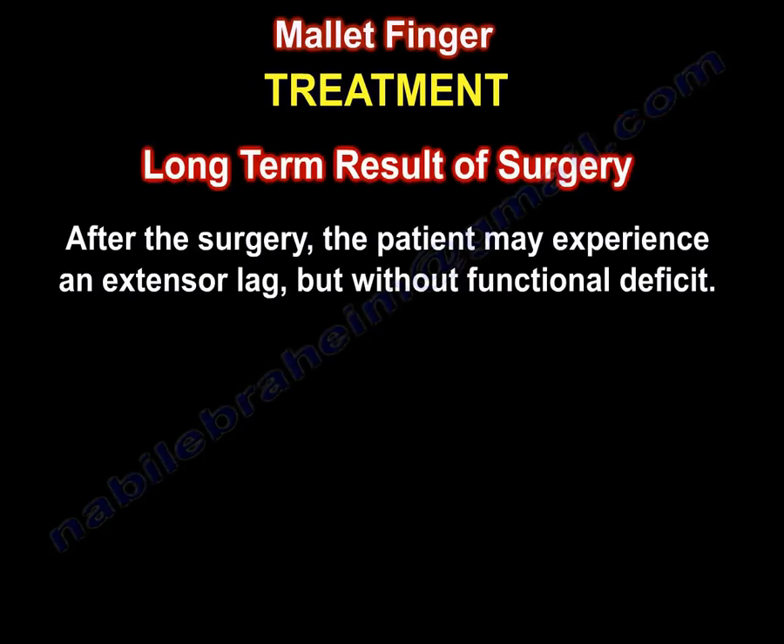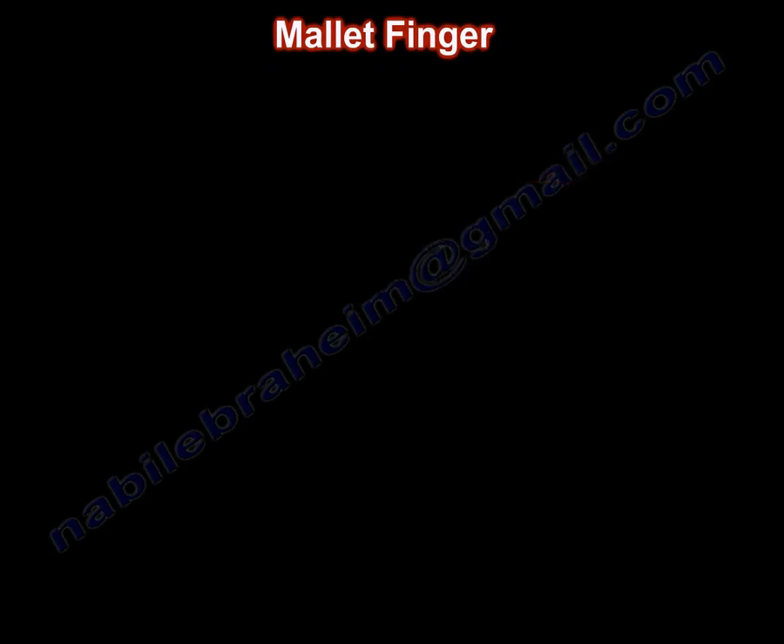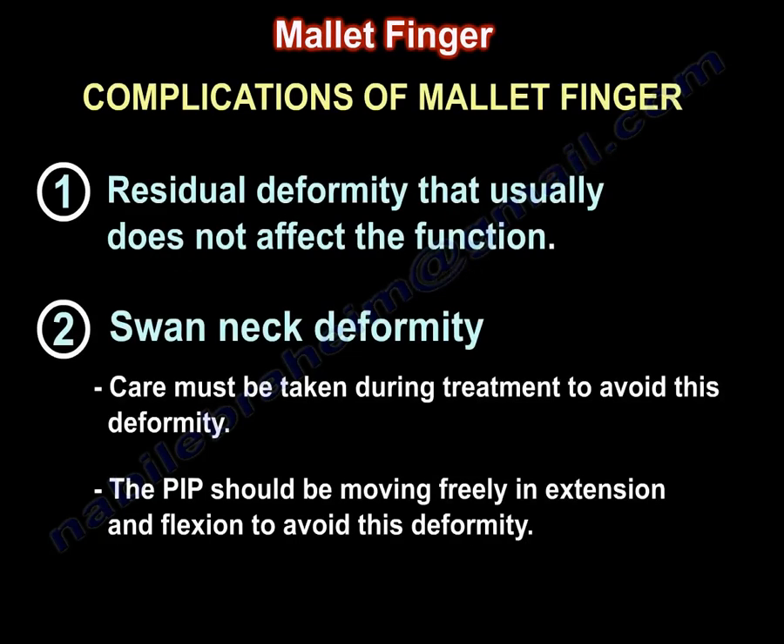Long-term results of surgery: after the surgery, the patient may experience an extensor lag but without functional deficit. Complications of mallet finger include residual deformity that usually does not affect function, or swan neck deformity. Care must be taken during treatment to avoid this deformity — the PIP should be moving freely in extension and flexion to prevent it.